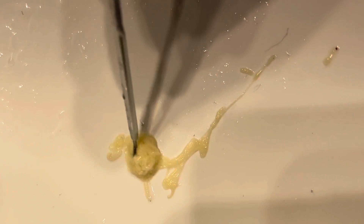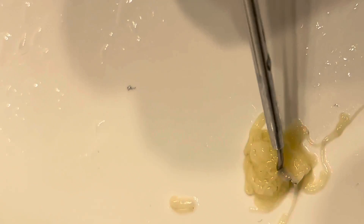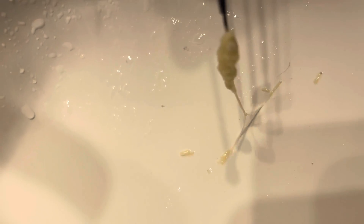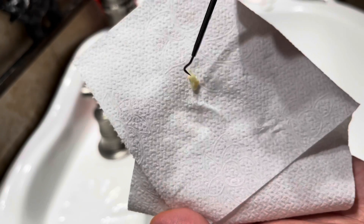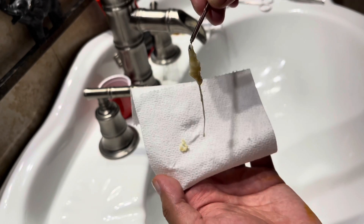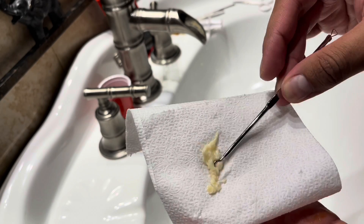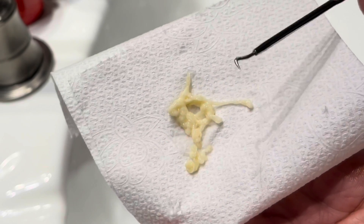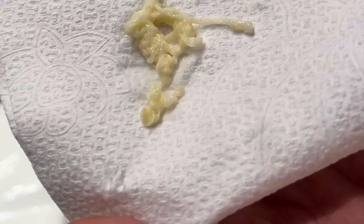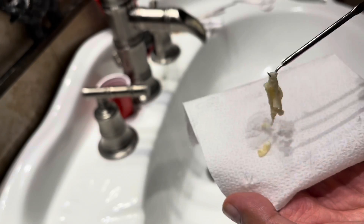Right here you can see the worms in the sink — they look disgusting and were still moving. They were long, and some snakes had more bumps than others. Out of the four snakes, one had fewer worms than the rest. Right here you can see all the worms put together on paper — still alive, still moving, slimy and wet. Those are the parasites. To this day I'm not sure exactly what type of parasites they were.